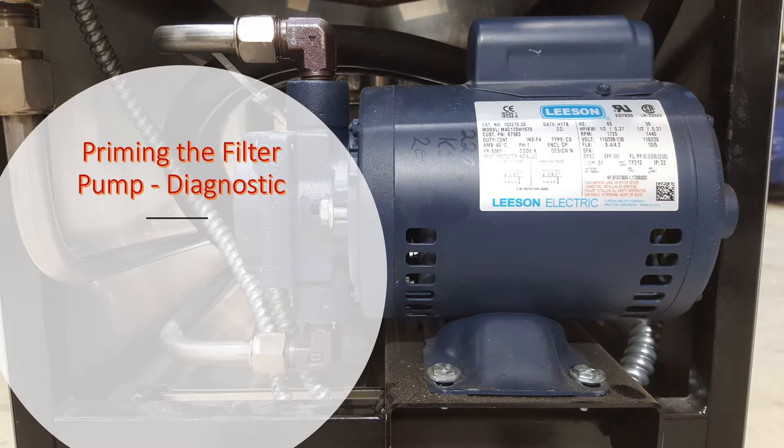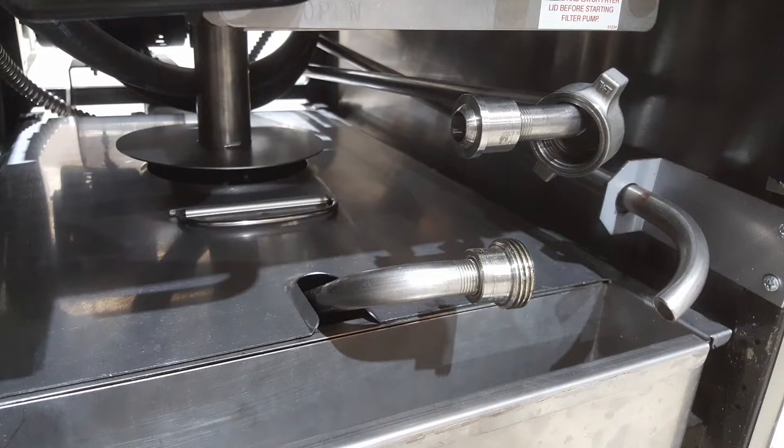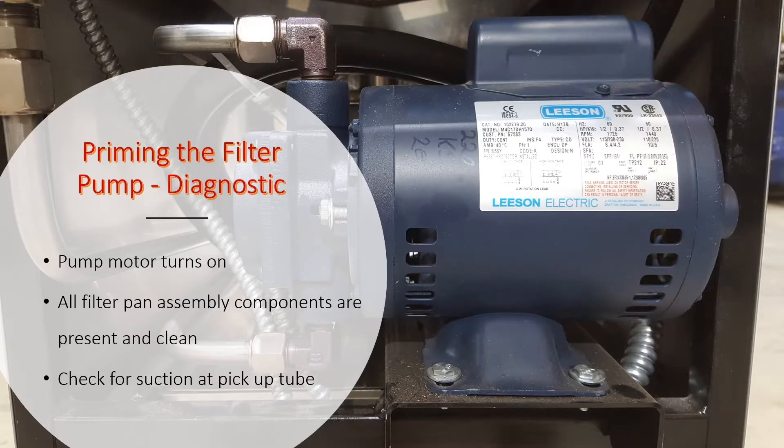To determine if a filter pump needs to be primed, first make sure that the pump motor turns on. Second, confirm that all components of the filter pan assembly are present, free of debris, and properly installed. And third, that there is suction at the pickup tube by placing your hand over it while the pump is running. If after checking the first two steps you don't feel suction at the pickup tube, then it is likely that the pump has lost its prime.